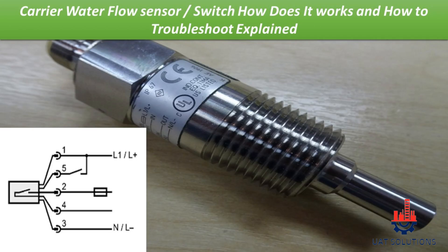Hi, welcome back to UA Technical Solutions. Today we will discuss the most common water flow sensor used in Carrier chillers. Water flow sensors used in Carrier 30GX, 30XA, and 30XW are completely digital based.